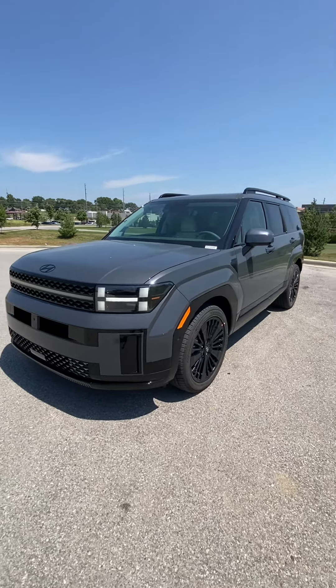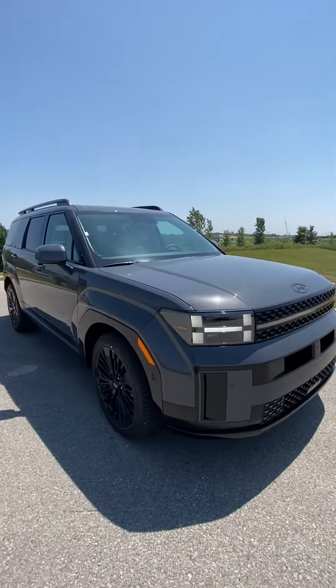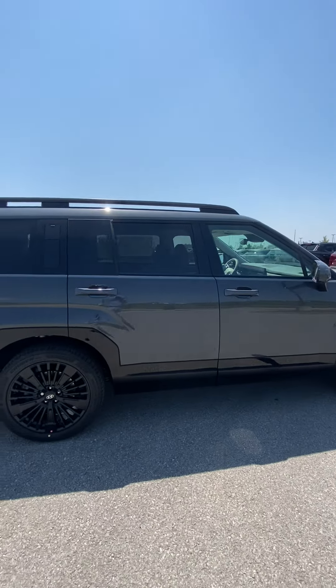Hey Larry, it's Scott with Victory Hyundai at the Legends, and this here is the 2024 Hyundai Santa Fe Hybrid Calligraphy that you have interest in. You're going to see that the vehicle is an absolute stunner.